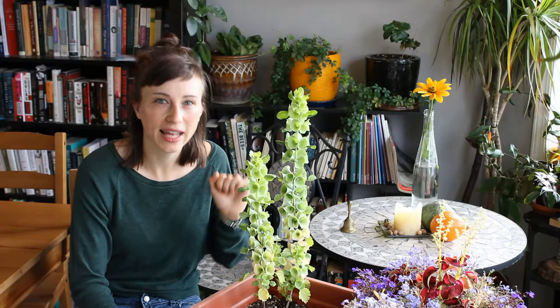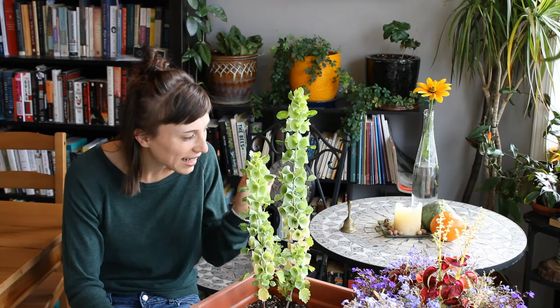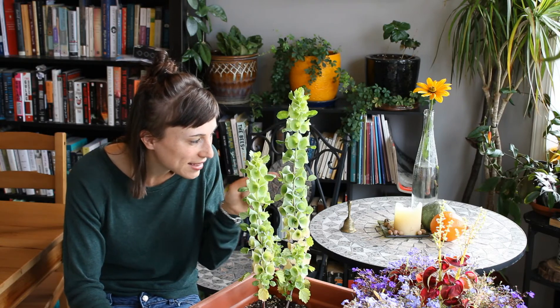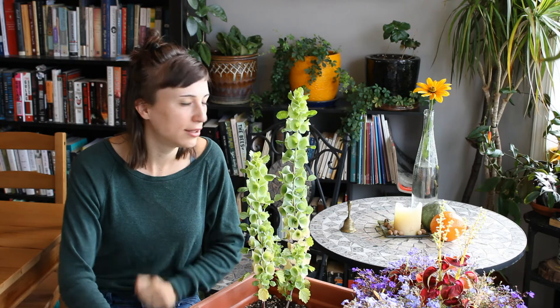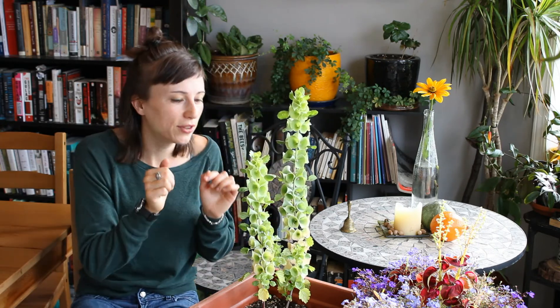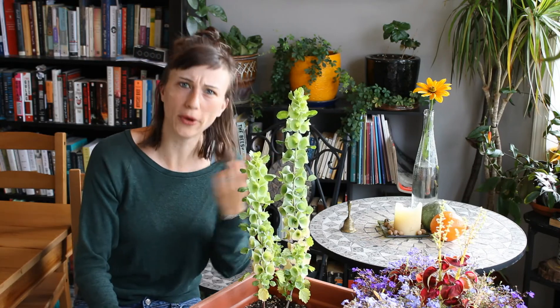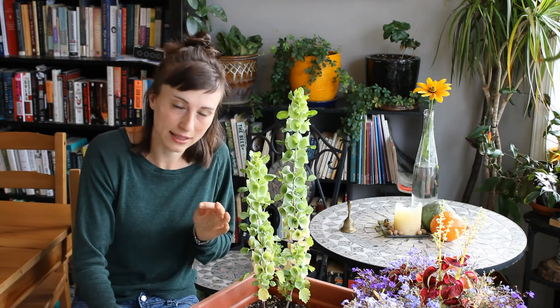These bells are actually the calyxes of the plant, and these teeny, tiny, little white flowers are inside each bell. Also, they're fragrant — it's like a vanilla party in here. It's like a sweet vanilla scent.